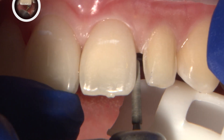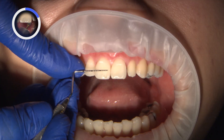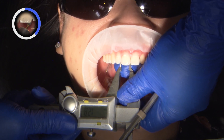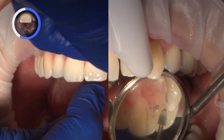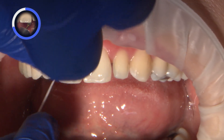I continue to perform enamelplasty as the cosmetic composite restorations start to take shape. A perioprobe or electronic digital caliper can check the width measurements to ensure symmetry of number 8 and 9. A carbide, egg-shaped burr is used to adjust the lingual aspects for ideal occlusion. I recheck with floss again to ensure restorations do not have overhangs.